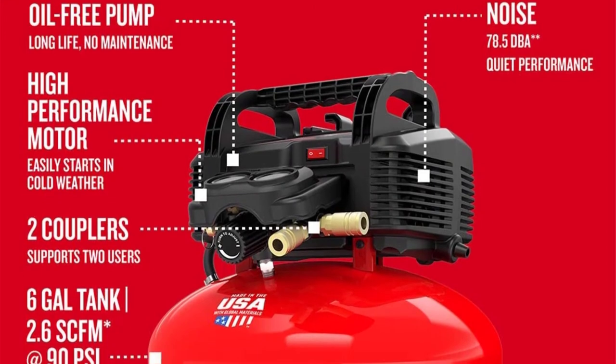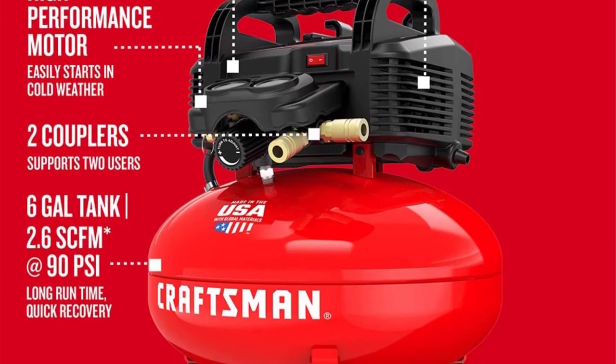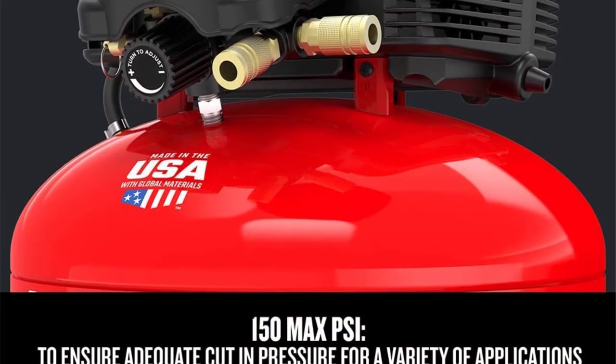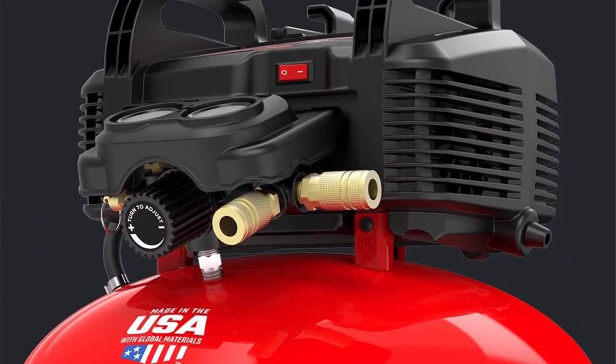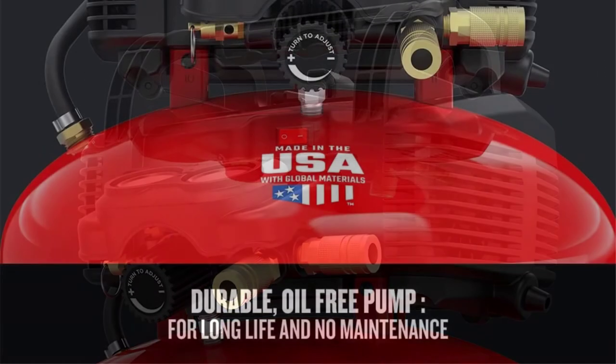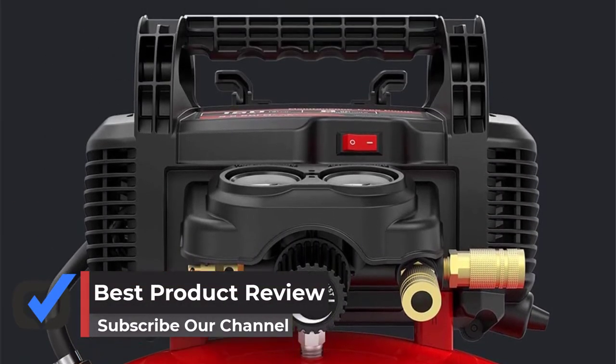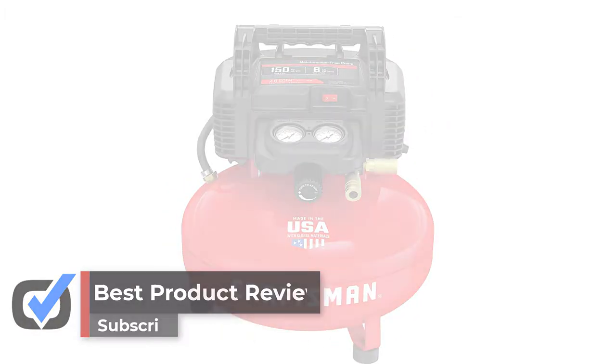You get a 13-piece accessory kit that includes a PVC air hose, blow gun, tire gauge, and a lot of other stuff. These accessories will come in very handy when you plan to do different work all at once. It is a pretty solid product, and all of these handy features make it the best air compressor for impact gun.